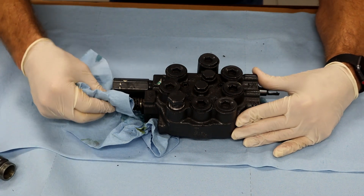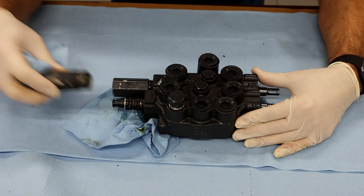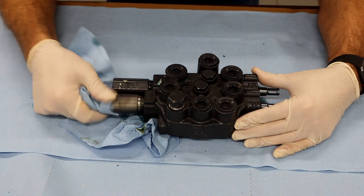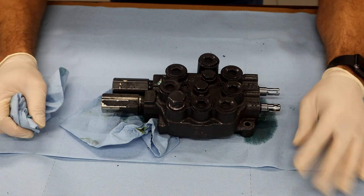I'll put this back together — it's as simple as pushing that back through, threading that back on, tightening it. And that's it.